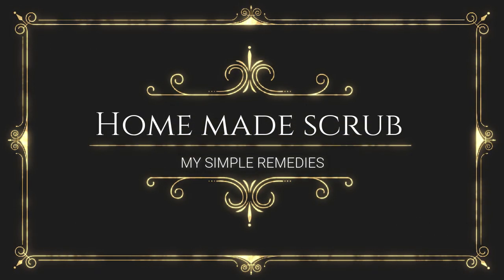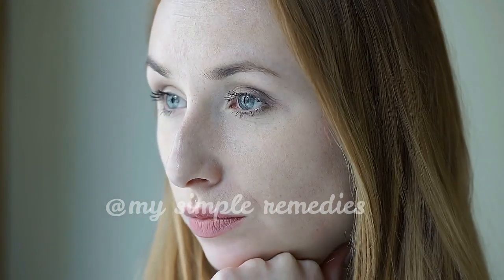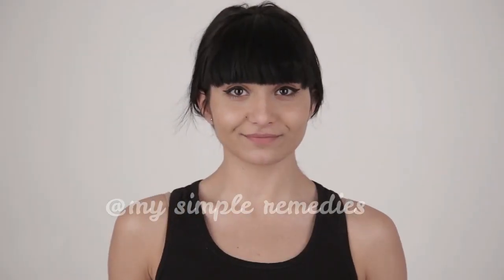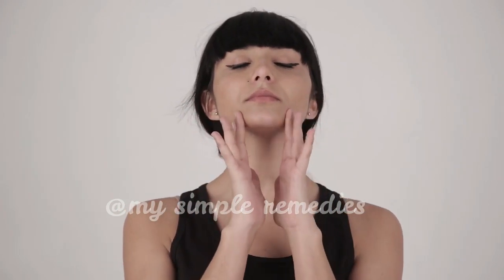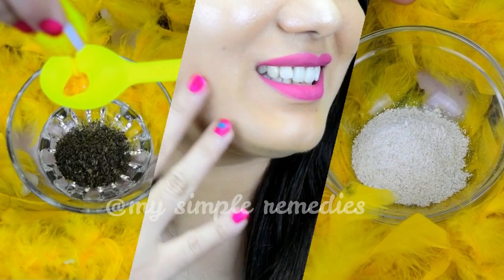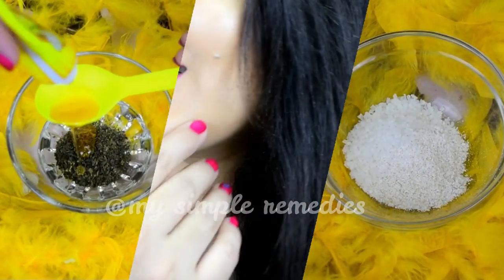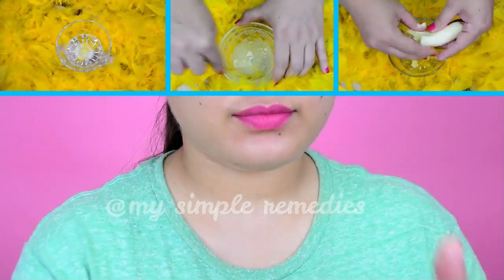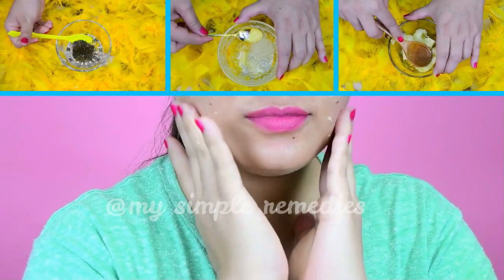Hello everyone and welcome to our channel, My Simple Remedies. Are you tired of your dull and tired-looking skin? Do you want radiant, glowing and beautiful skin without all the fuss of going out to salons or shops? If the answer is yes, please stay tuned because I have some gems of homemade scrubs for you. I'm going to show you seven different homemade scrubs using natural ingredients at home.